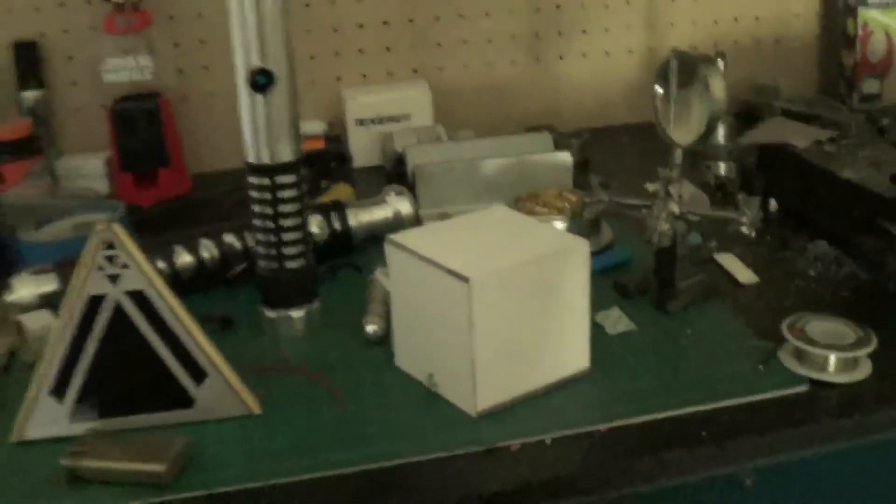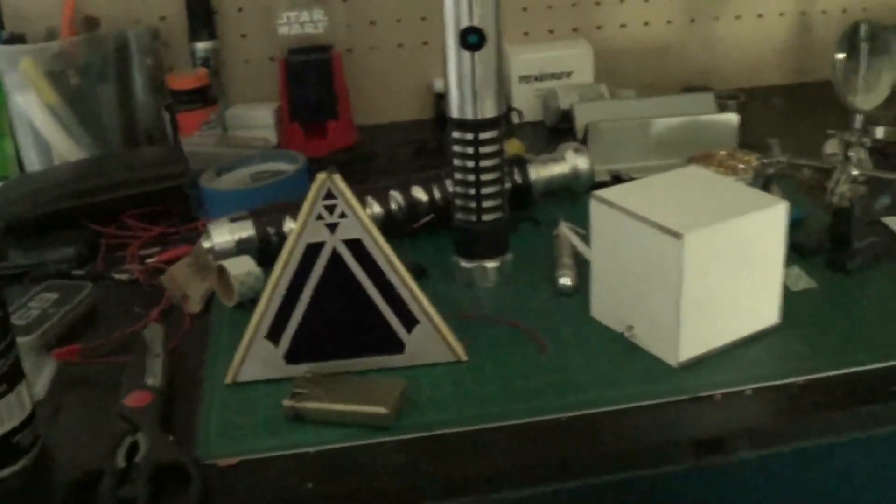Look at that. Beautiful. Alright, so that's the update. I'll be bringing another video for the Sith Holocron soon.